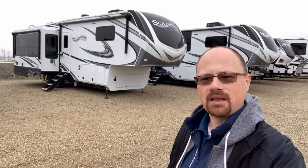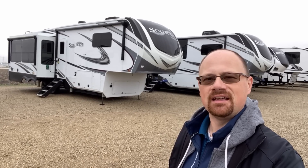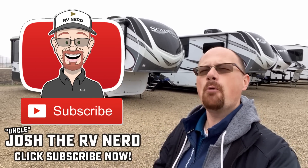Thank you for watching. When you're ready, we're ready. We don't do hidden dealer fees. So take care, stay safe, have fun, and go Bishing, everyone!